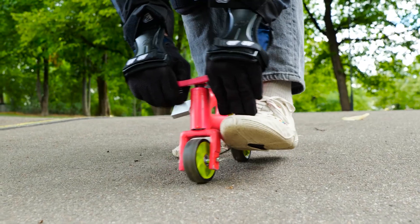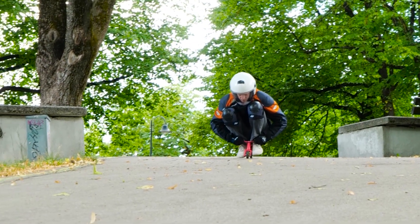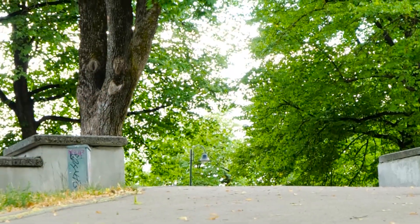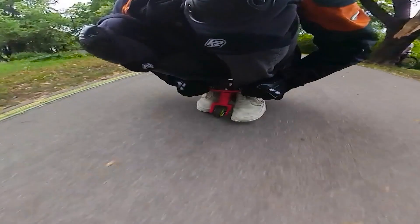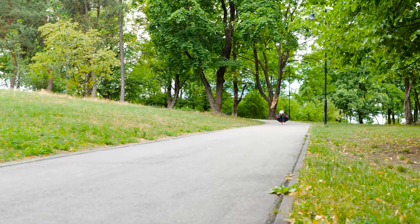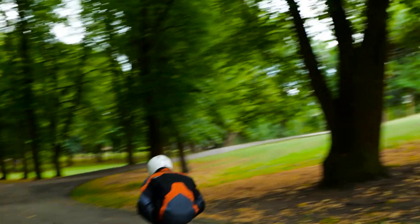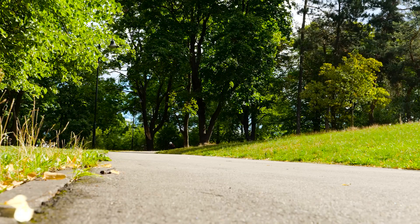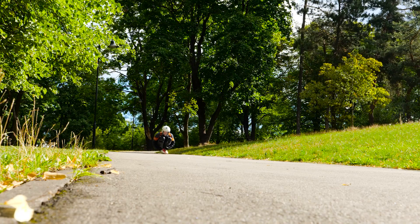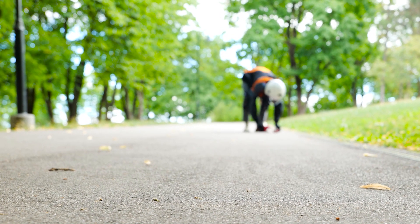Now for the grand finale. Looking good. Watch out for any stones or holes in the path though — it could overbalance. Here he comes after taking the turn, which shows that the steering works well. Or should we say it did work well. Back to the drawing board.